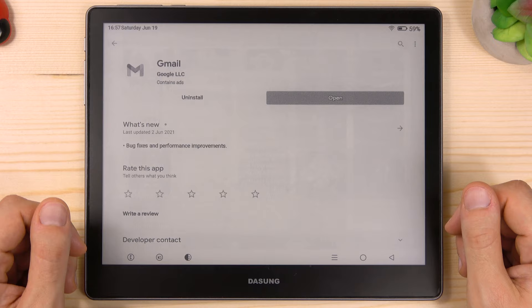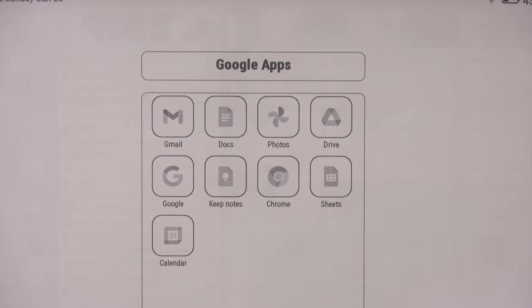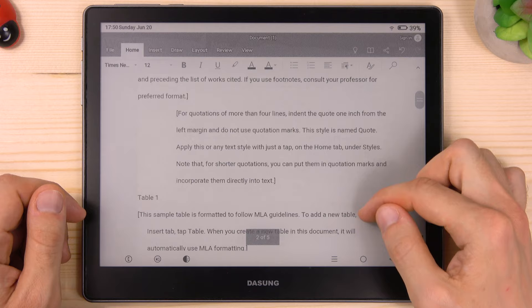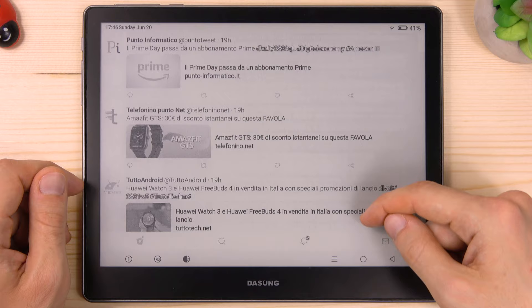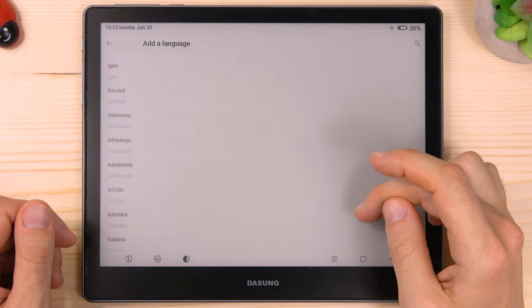So you have maximum flexibility. I'm actually using all the Google Apps including Gmail, Chrome, and you can properly synchronize your Google account. Of course you can use other apps such as Microsoft Office, OneDrive, SwiftKey, Dropbox, Facebook, Reddit, Twitter, and any kind of app without problems. It definitely bridges the gap between e-readers and tablets. Another very important feature is that you can use your Dasung Not-E-Reader in your favorite language — it supports so many languages, which is great.